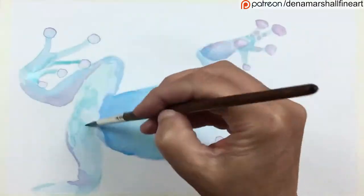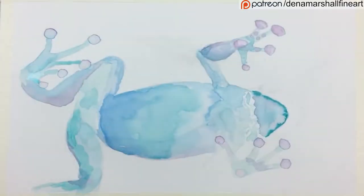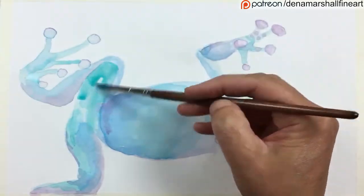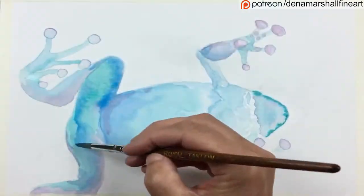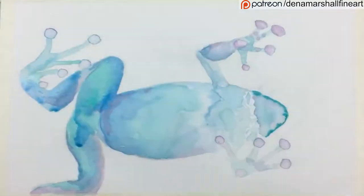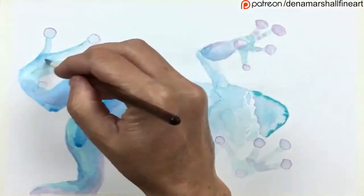You'll also see me occasionally dabbing the paper with a paper towel. This is to mop up some of the liquid. Because the inks dried quite quickly and I wanted them to blend with each other, I had to put a lot of water down, and sometimes I had to mop it up as I went.